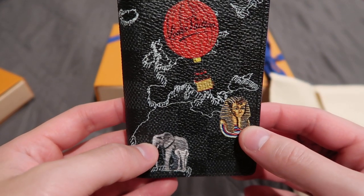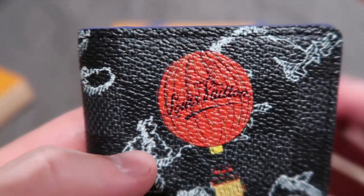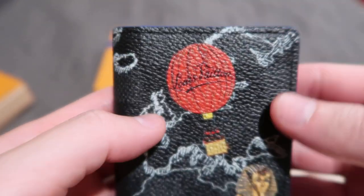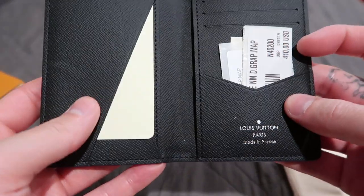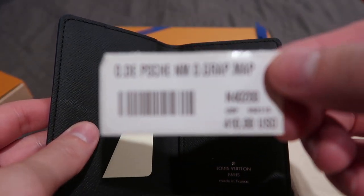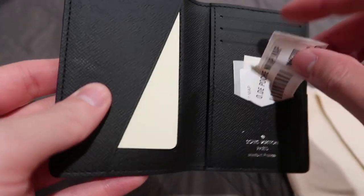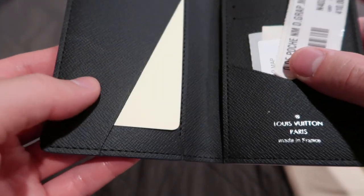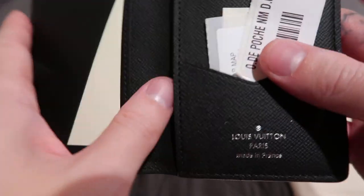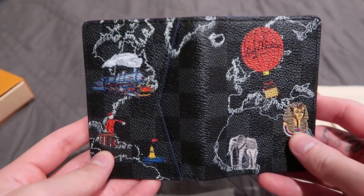There's what I believe you call a tut in Egypt. And then the Louis Vuitton symbol right here. It does have several card holders, and this was $410 USD without tax — so after tax I believe it's like $440. This is like a standard pocket organizer that LV makes; the only thing different is the illustration.